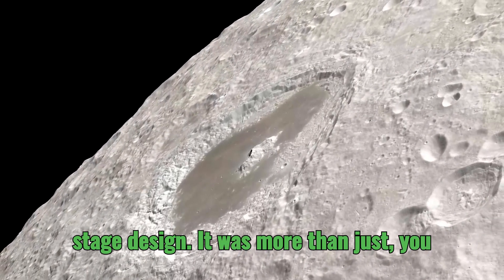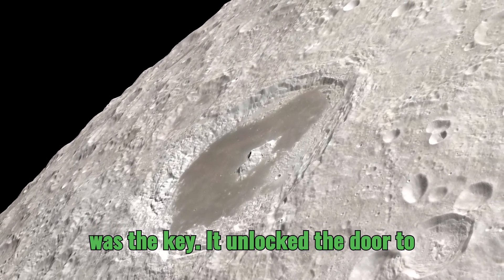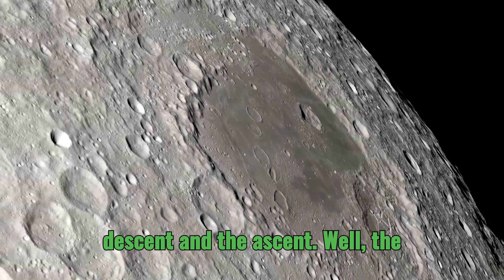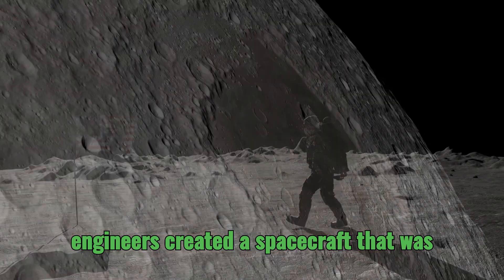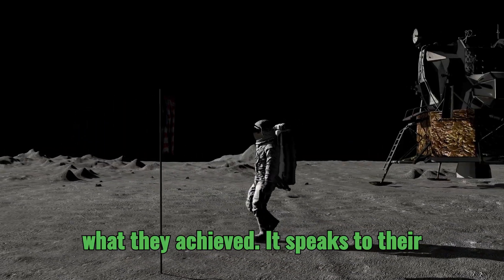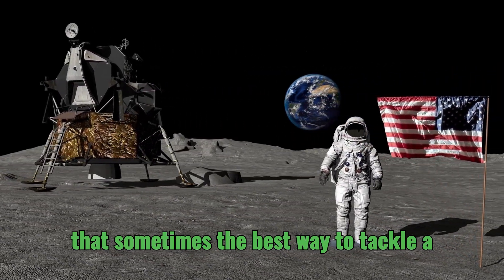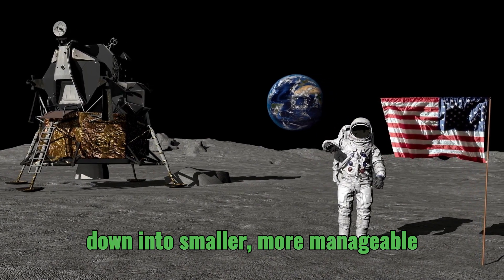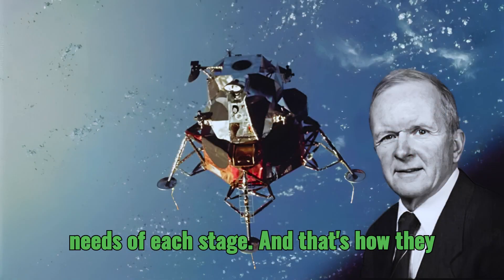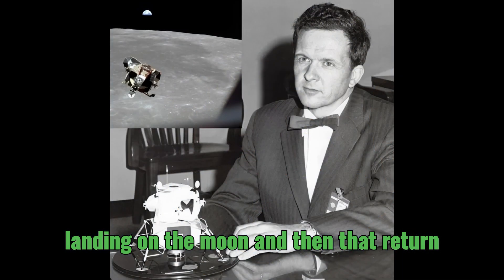The LEM's two-stage design was more than just a clever engineering solution — it was the key that unlocked the door to lunar exploration. By separating those functions, the descent and the ascent, the engineers created a spacecraft that was efficient, versatile, and truly remarkable. It shows that sometimes the best way to tackle a complex problem is to break it down into smaller, more manageable pieces and focus on the specific needs of each stage, creating a spacecraft optimized for both challenges: landing on the moon and the return to lunar orbit.